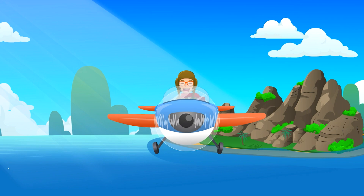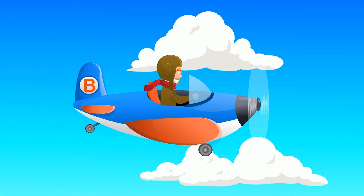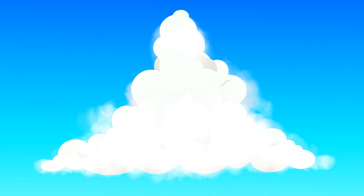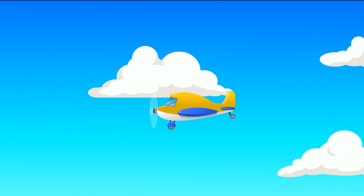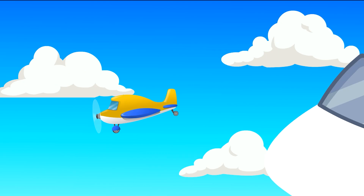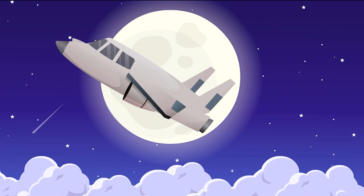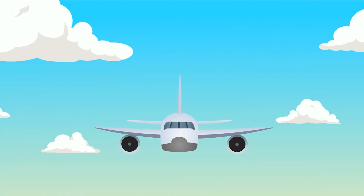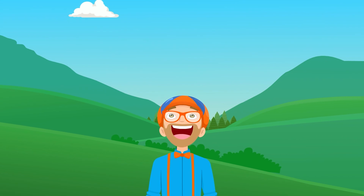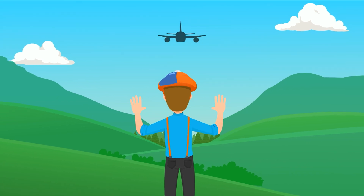Airplanes, airplanes, flying all around the sky. Airplanes, airplanes, flying way up high. Some airplanes are as big as a building. Some are as small as a car. Some airplanes transport people. Some fly near to the stars. Some airplanes fly with propellers. Some airplanes fly with jet engines. I love to look up and see their wings waving down at me. Hey, airplane.